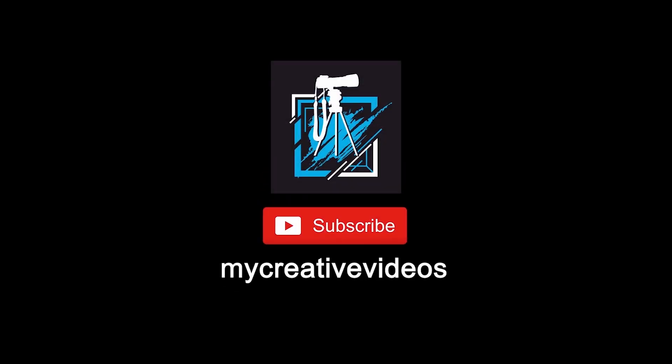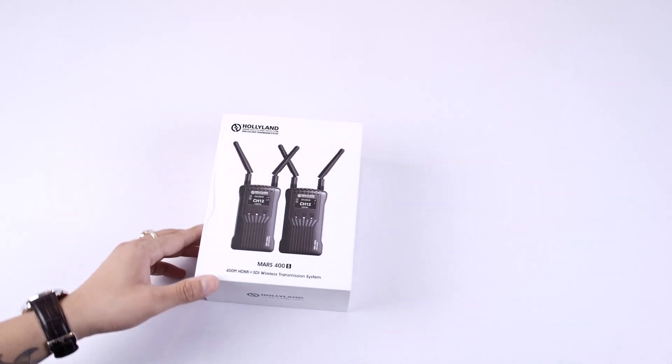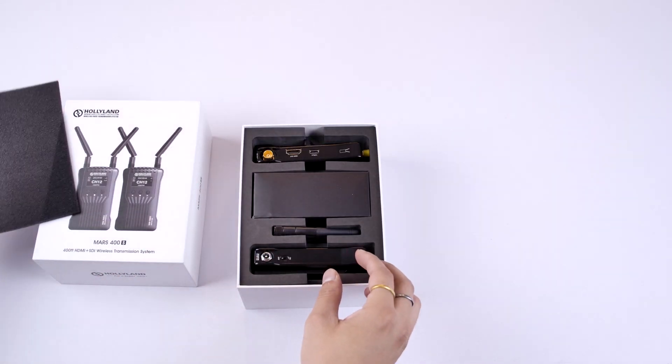Don't forget to subscribe to my YouTube channel MyCreativeVideos. So this is my Mars 400S — let's open the box. This is all we get in the box.